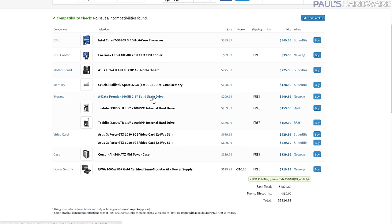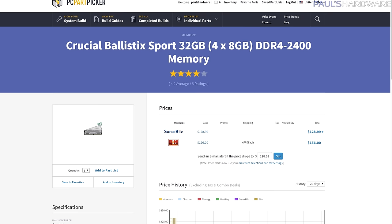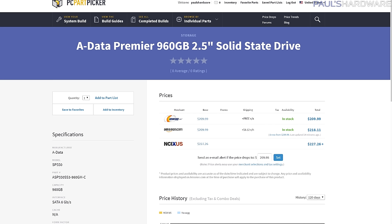For storage I went with the ADATA Premier SP550 960GB — about $140 cheaper than the Corsair Neutron XTi SSD. The ADATA Premier SP550 really hits the price-to-performance sweet spot when it comes to SSDs, though it's not going to be quite as fast as the XTi.